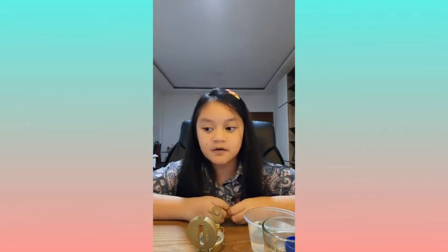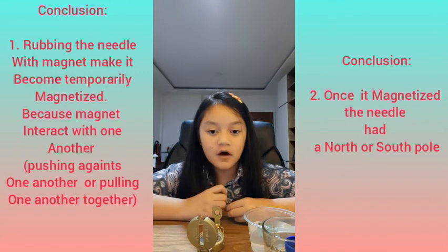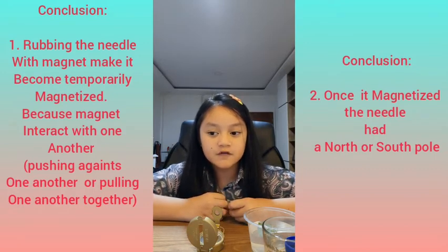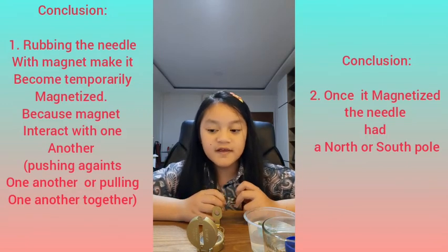Now I am going to explain how the experiment works. Rubbing the needle with the magnet caused the needle to become temporarily magnetized, because the magnets interact by pushing against one another or by pulling one another together. Once it's magnetized,